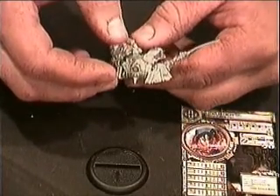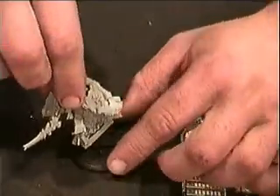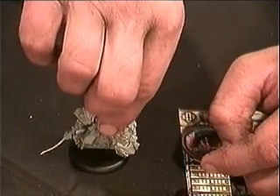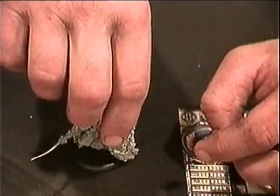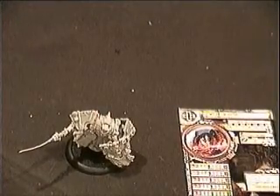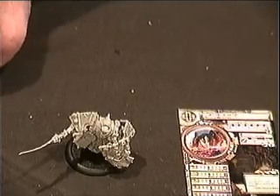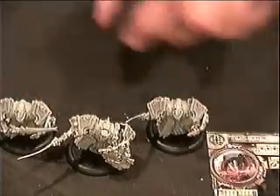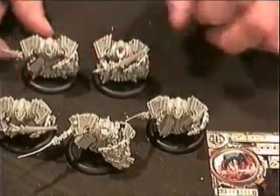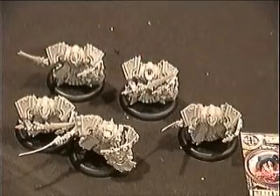There we go. We now have assembled the leader of our Protectorate of Menoth Exemplar Scinerators — the leader along with our other four guys. And you have a finished unit ready to go for battle.